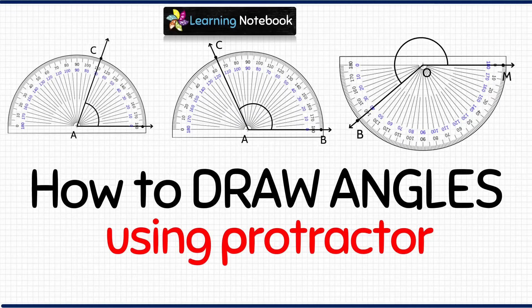Hello students, welcome to our channel Learning Notebook. In today's video we are going to learn how to draw angles using a protractor. We have made videos on every chapter of Class 4 and 5 Mathematics, along with worksheets and quizzes on each chapter. You can find all of them on our channel Learning Notebook. The link to our website is in the description box below.